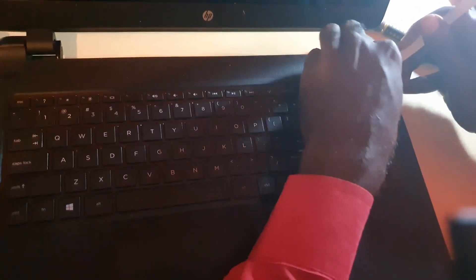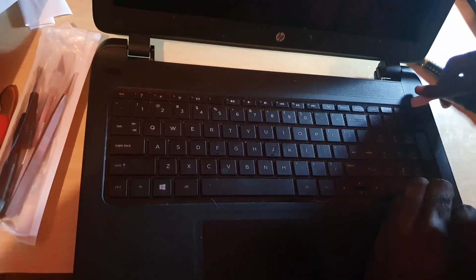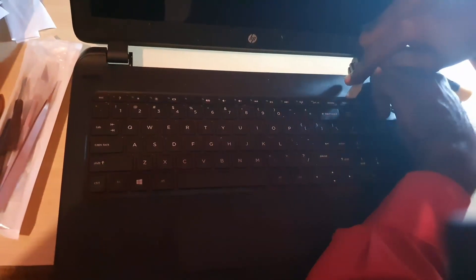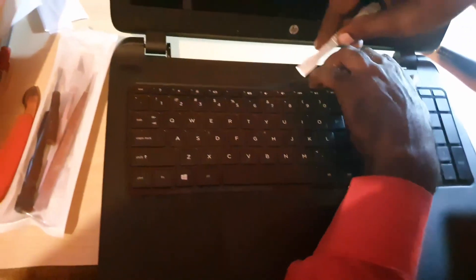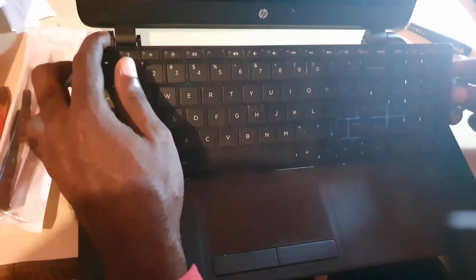I'm going to go ahead and get between the grooves and lift. Take your time as you work your way across the keyboard — the keyboard will start to lift. You can hear portions snapping as you go. Work straight across, making sure you get between the grooves. The key is to remove the clips at the top, and as you go along you can hear them being released.